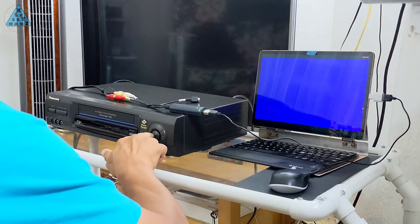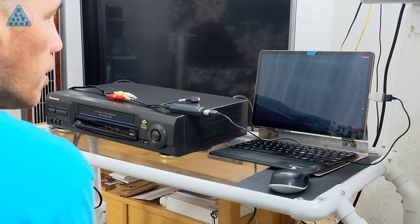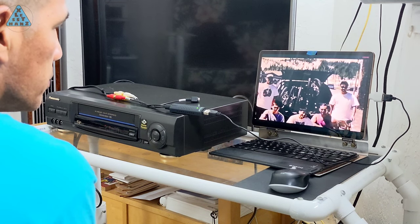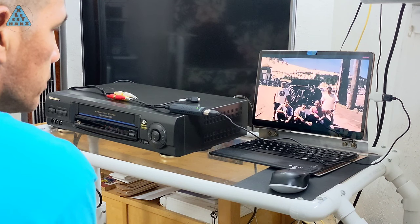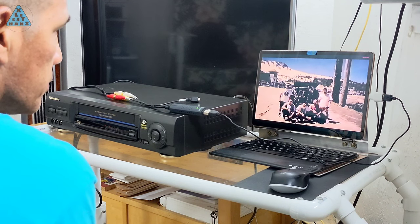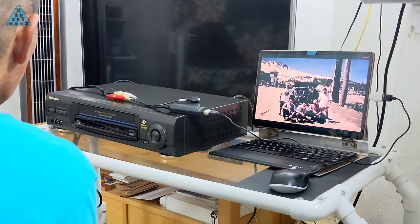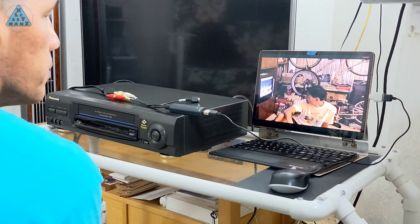What you see here is my VHS to digital conversion setup. I'm using a product named EasyCap to do the conversion and you can find it on Amazon. What it does is take the composite video signal from the VCR and converts it so an app on my Android tablet can play the video, like you see here on my Samsung tablet. At this point, I record the screen as the video plays and this is how I get the MP4 file for my video archives.